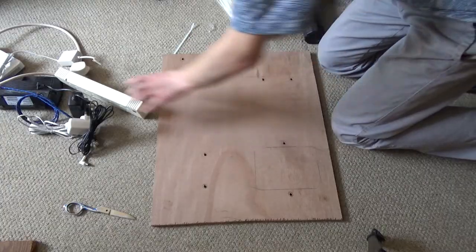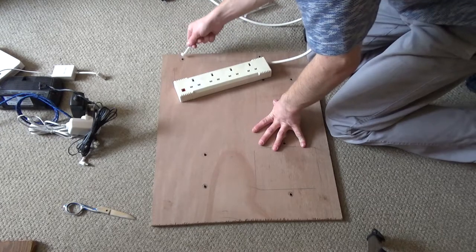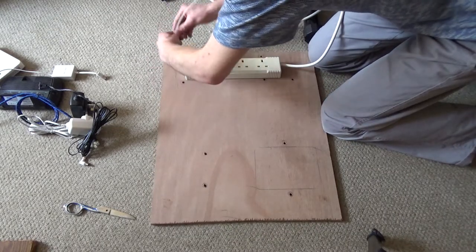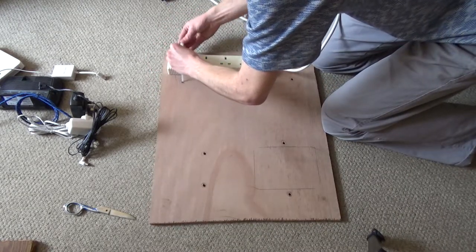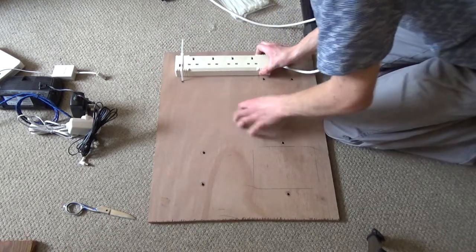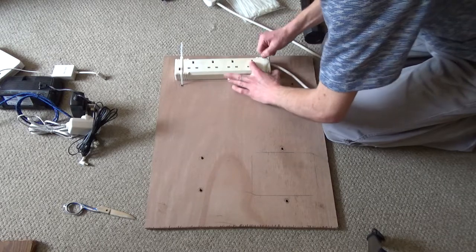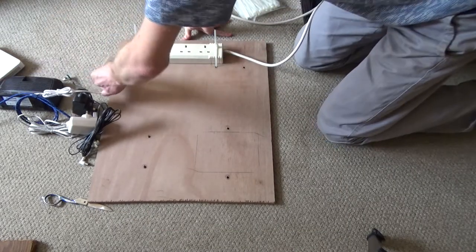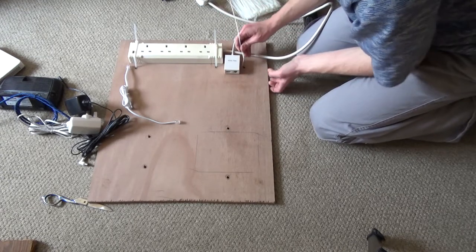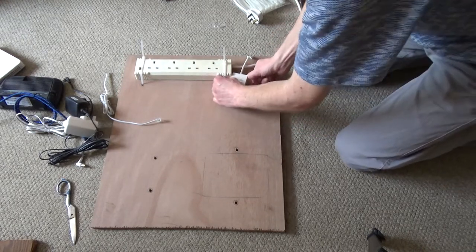I'll jump cut to when I'm back inside and ready to attach everything to the board. Unfortunately the holes aren't big enough for the head of the cable tie to go through — but actually there's plenty of cable tie room. There's a little ADSL filter which I intended on going here, and yes I can put it here.